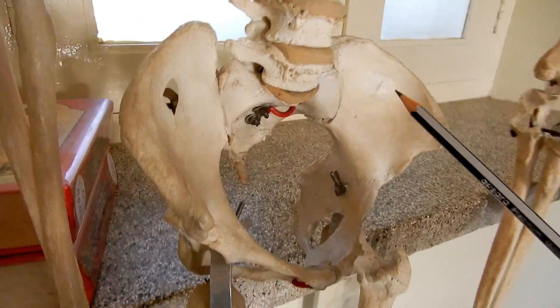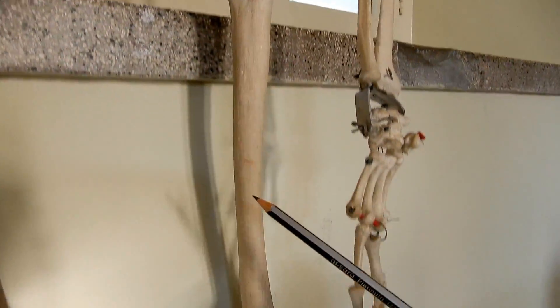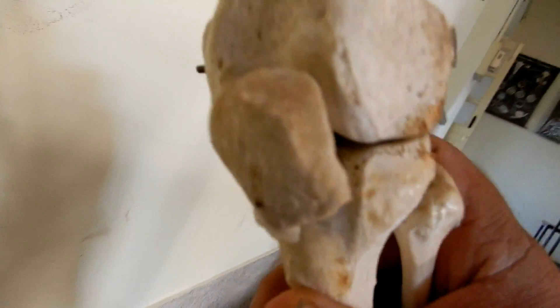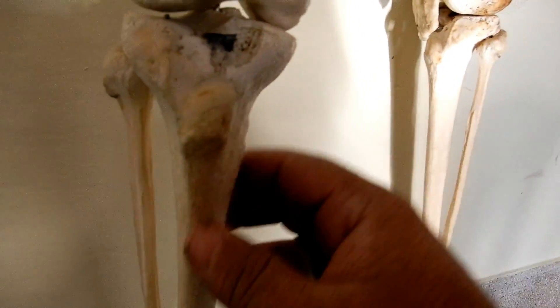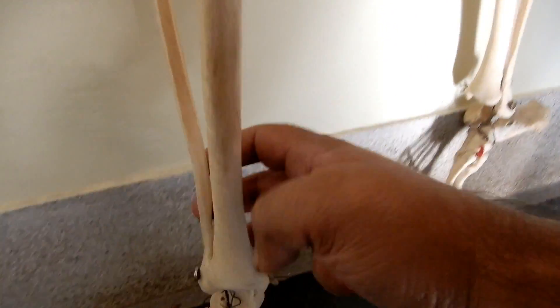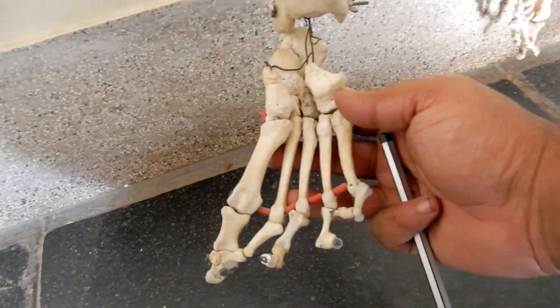The pelvis, femur, patella, tibia — the fibula next to it, this is the fibula — tibia, and the tarsals, metatarsals, and phalanges here.